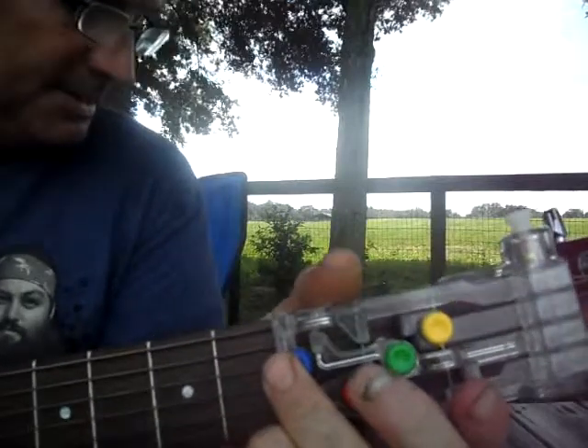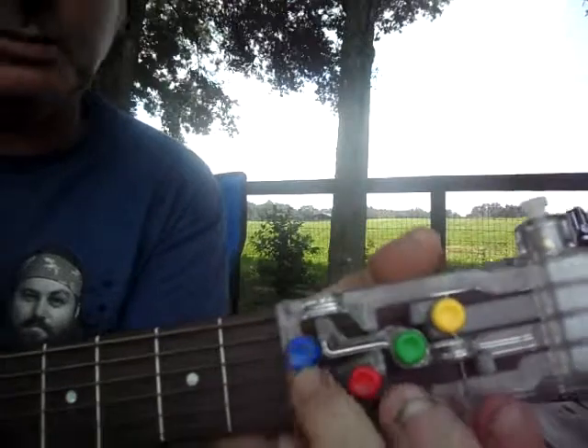But anyways, the strumming pattern is down, down, up, up, down, up.